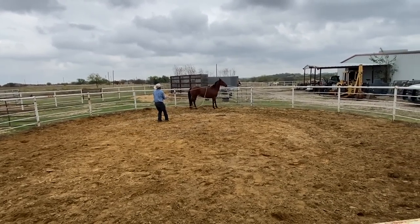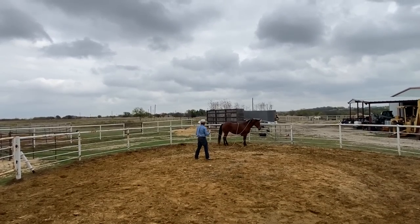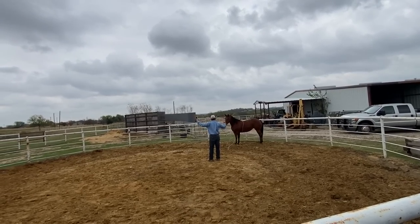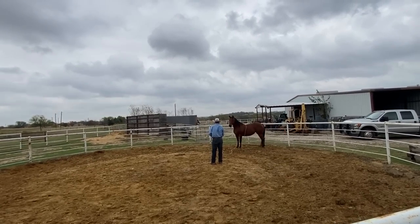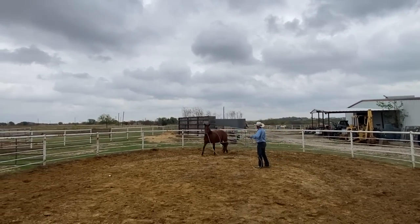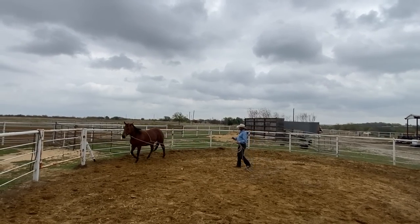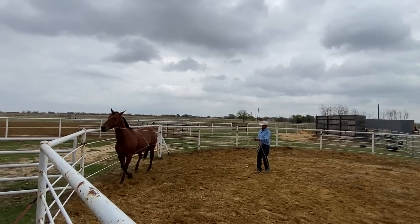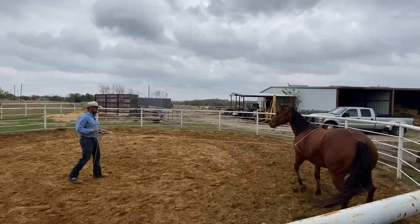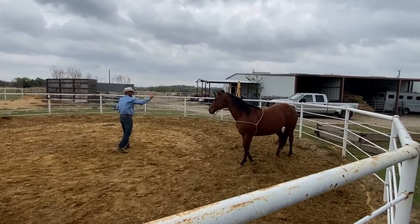You can see how that kind of got her bothered there. I just wanted her to think in a little bit there. This lariat rope — Tom Dorrance used to say there's not a bad place on a horse to hang a rope. So if she's got to get used to ropes being kind of all over her, this is a great way to help a horse get gentle. I could use a stick and string and put that all over her, but if she gets scared of that and I'm standing next to her, she can associate that with me. Where with this, she's having to deal with it with me out here at a distance.